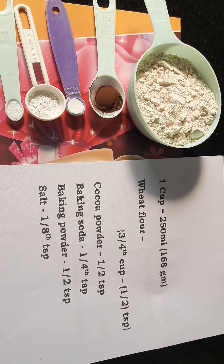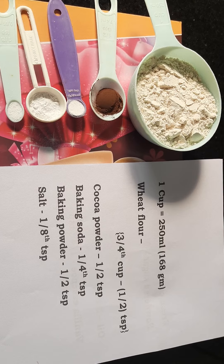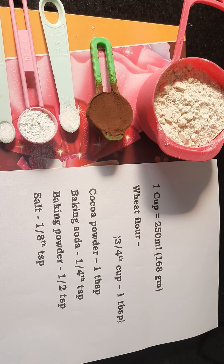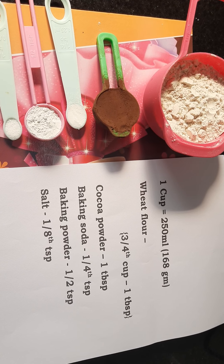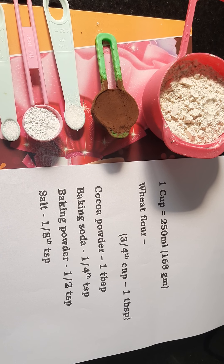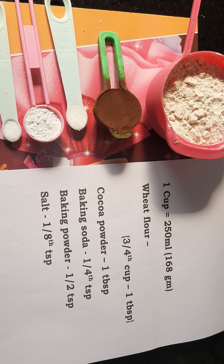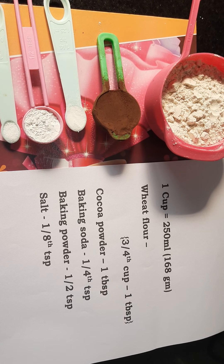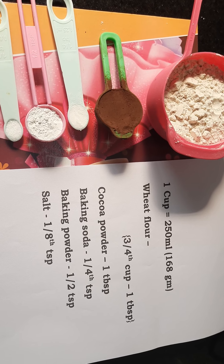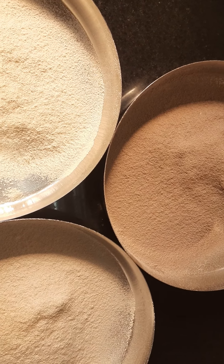Baking soda, baking powder, and salt — sift these two times. For the chocolate sponge, I have taken three-fourth cup wheat flour. From that, I will take out one tablespoon of wheat flour and replace it with one tablespoon of cocoa powder. Baking soda, baking powder, and salt are in the same amount. I will sift these also two times.